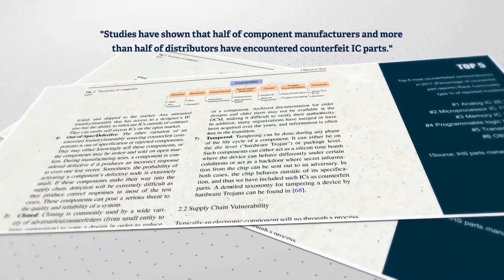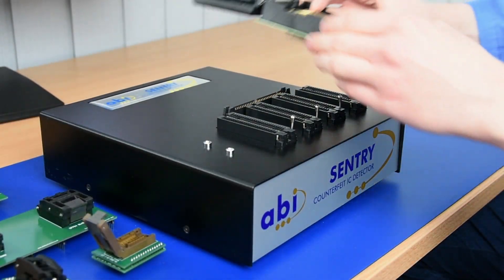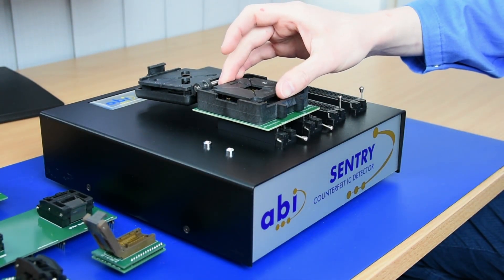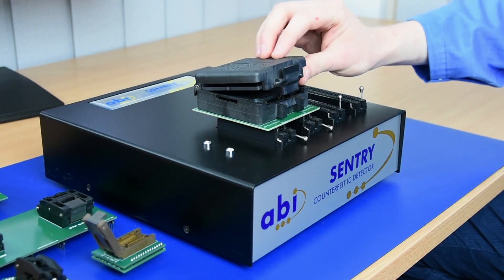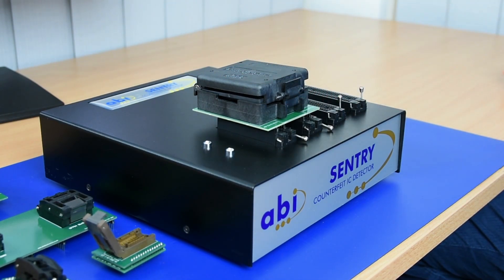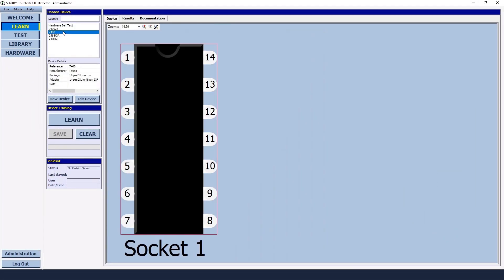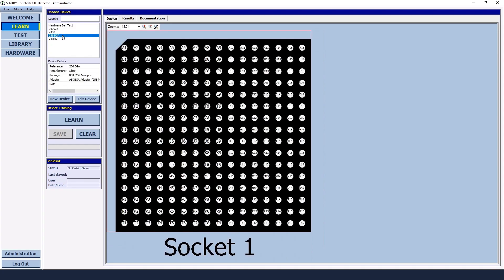Fortunately, we have the solution: Sentry. The ABI Sentry counterfeit IC detector is a unique solution for the quick and easy detection of counterfeit ICs and components. Although it uses a complex test algorithm, the use of the Sentry is very simple.